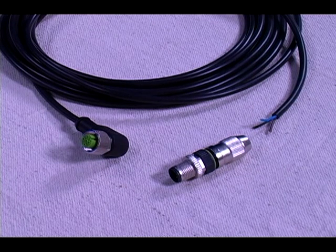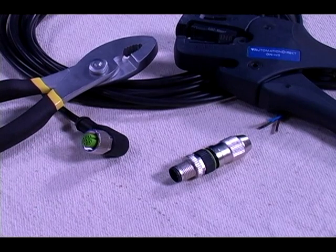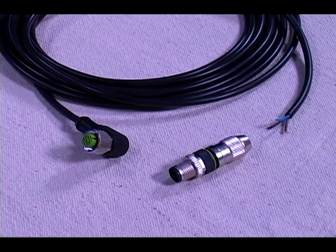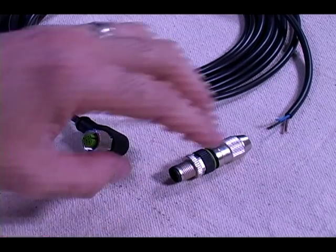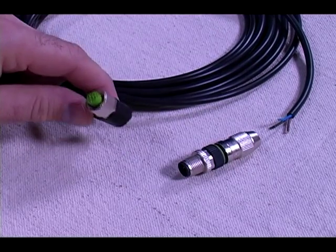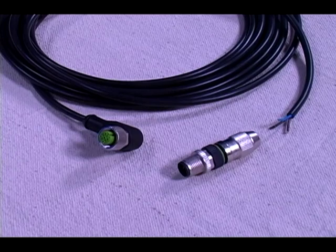These are simple field-wirable connections that you can assemble with common tools like a pair of wire strippers and a pair of pliers. These were designed to assemble with only your hands. I'm currently assembling an M12 male straight cable connector with 3 pins, being assembled to a 3-wire sensor cable with an M12 90 degree female connector made onto the opposite end.